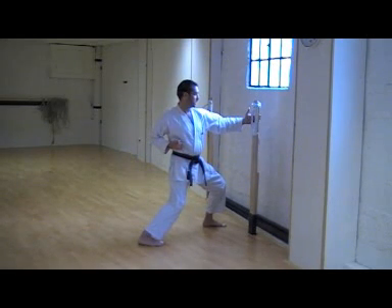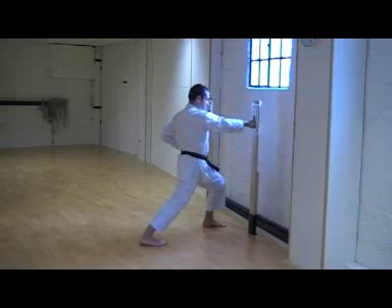Practice with basic Gyaku-zuki. So from here, punch and stop. Punch and stop.